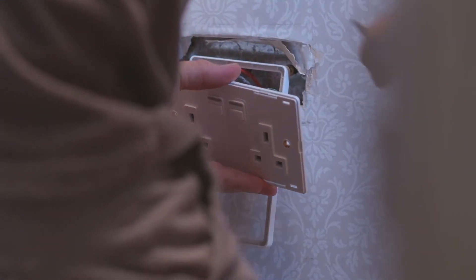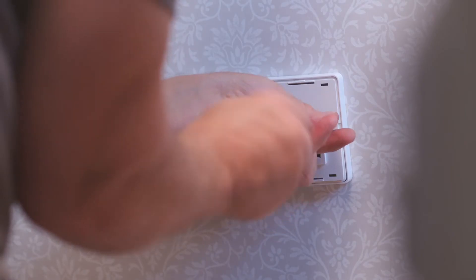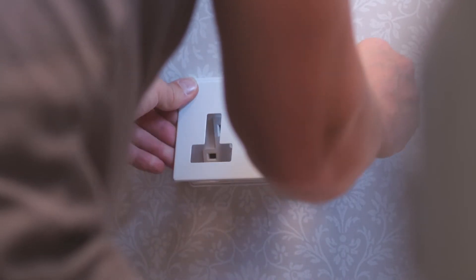Then fix the smart socket back into the wall. Put the faceplate back on and turn the mains power back on.